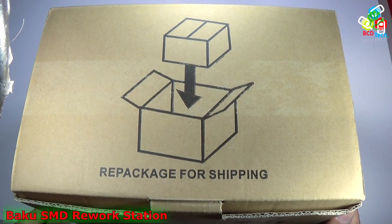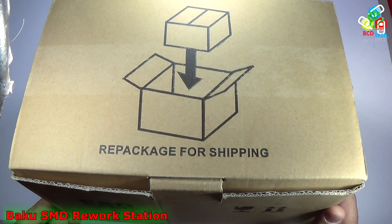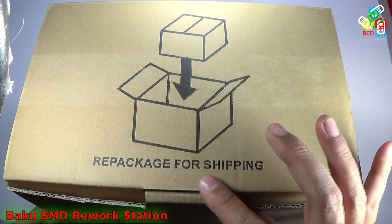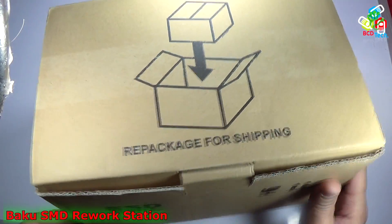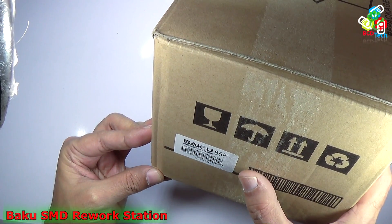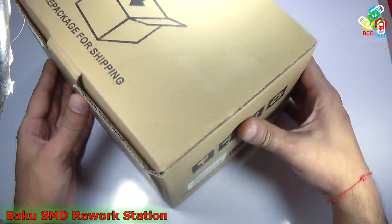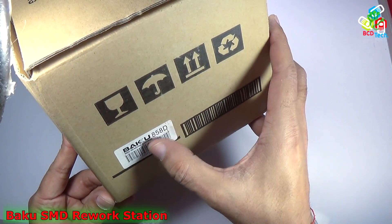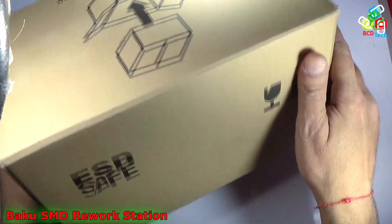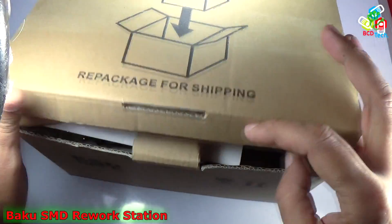This is a Bako 858D SMD hot air rework station. It doesn't come in retail packaging — it is packaging for shipping, as you can see from the label. You can also see the serial number of the product on the box. There is nothing more on the box because it is not a retail package. Now let's open it.